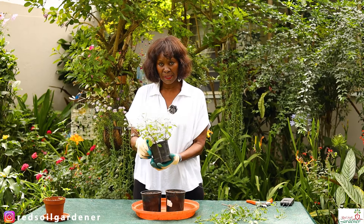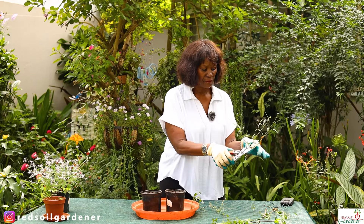Let me show you how to propagate it. I've picked some stems from plants in the garden. I prefer soil propagation — I've seen water propagation done but soil worked just as well for me. I'm going to look for a stem with a node. I'll go with this one because the stem looks stronger, and I'll just nip it right here.